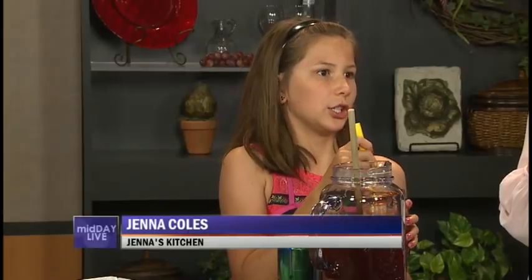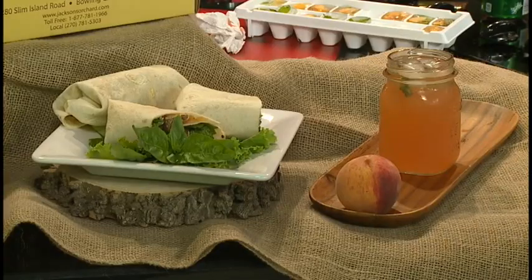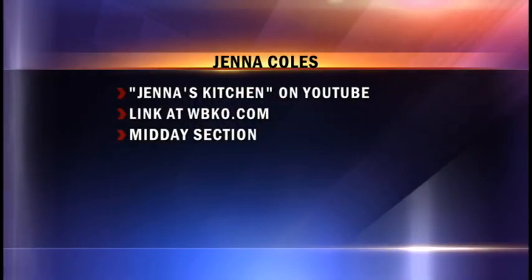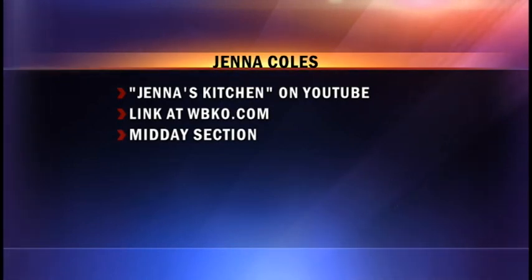Nice peachy flavor in there. Well done — that is delicious. It's so refreshing, Jenna. And with that kind of rich wrap, this will be a nice complement. Thank you for coming to see us. Thanks for having me. Jenna does have her own YouTube channel — it's called Jenna's Kitchen. You can find it at youtube.com/JennasKitchen. We're going to link you up at wbko.com — just look for this segment later in the midday section.